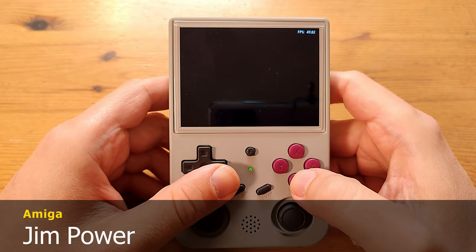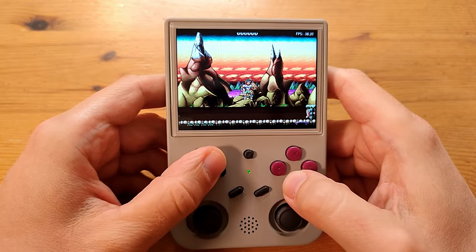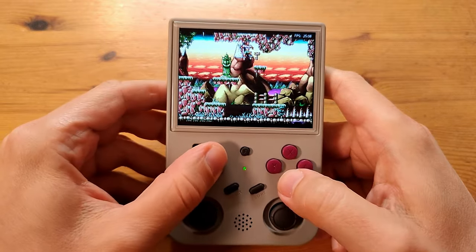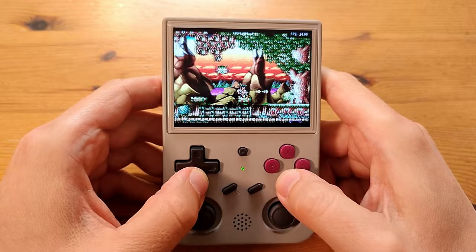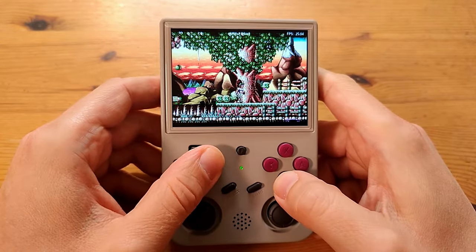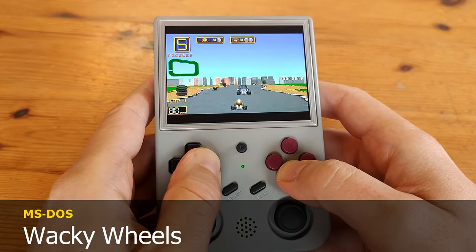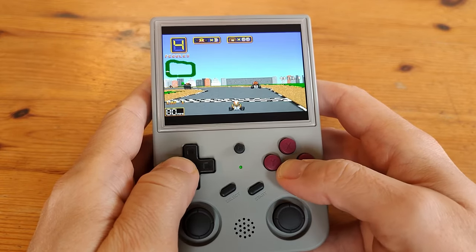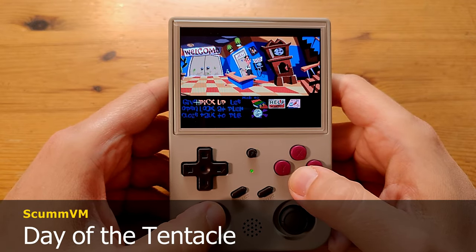Now for the benchmark gym power — if we put frame skip to one, this game will run at full speed. How about some MS-DOS? Not too many ports are available. Here's ScummVM.